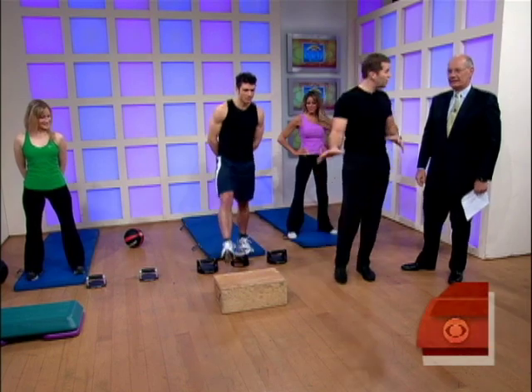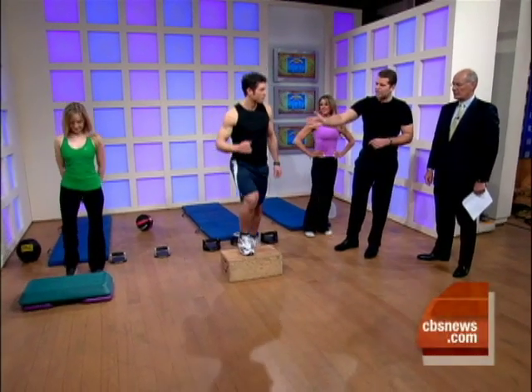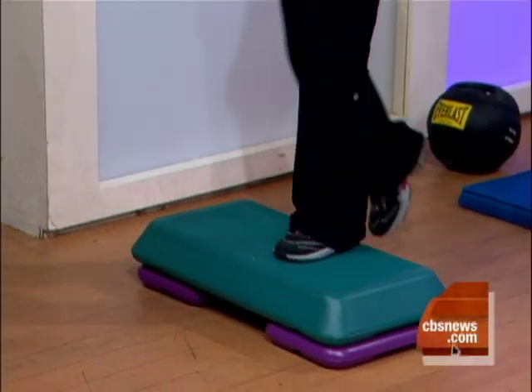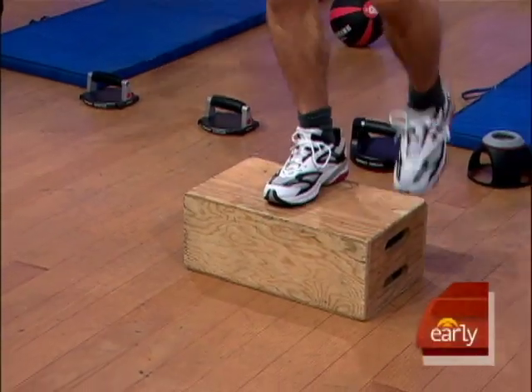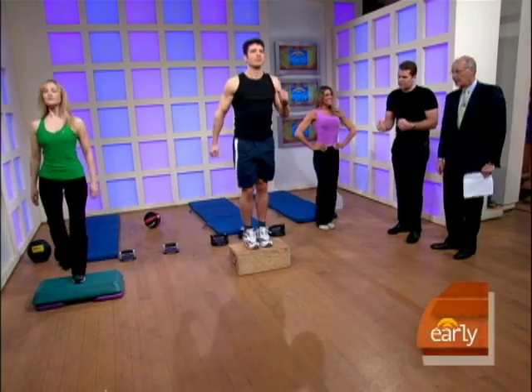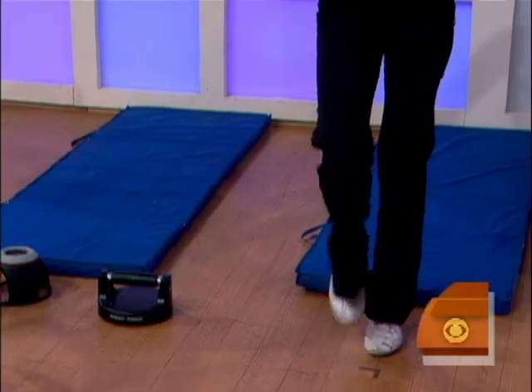First thing we're going to start off with is a really simple step. Over there on the far right, we've got Allison. She's up on a step that you can buy for about $100. This is an Apple box pulled right out of the studio — we're pretending that's a step in our house. And right over here, Janet's just going to be doing a high step, contracting her abs as she does it. We're going to do this for a couple of minutes just to get ourselves warmed up.